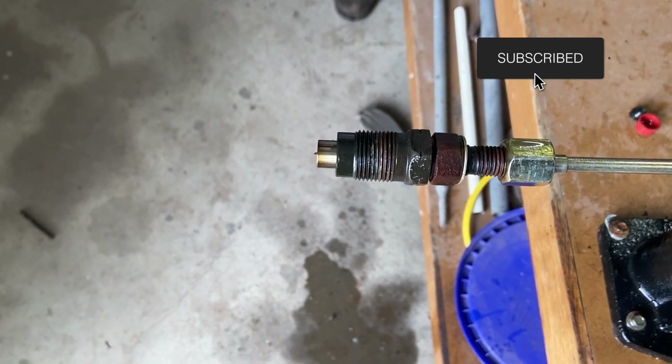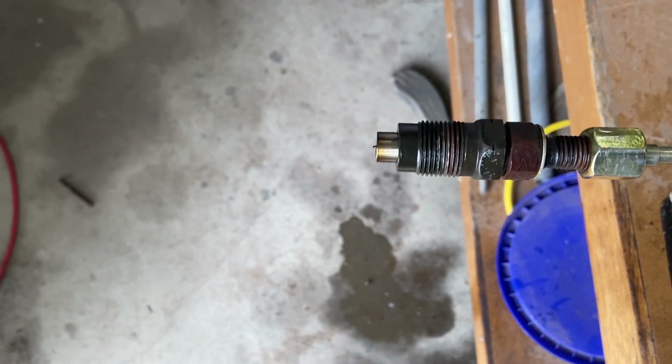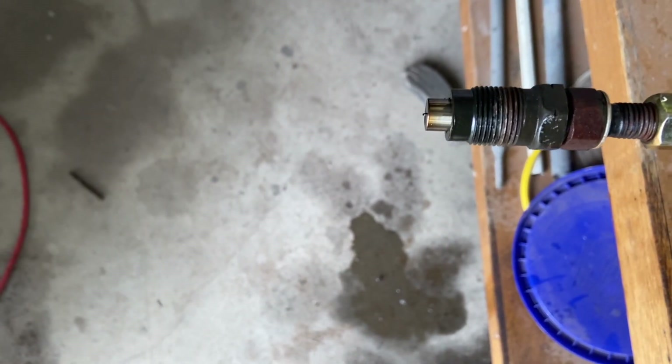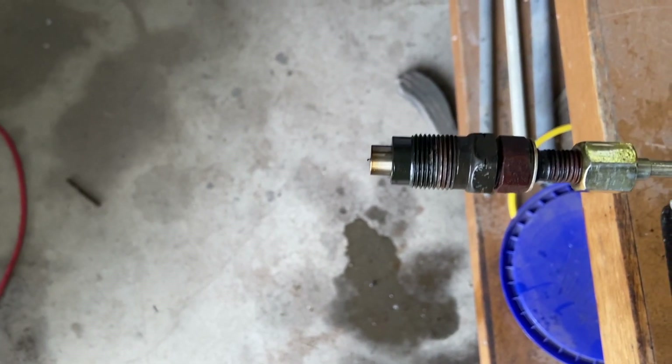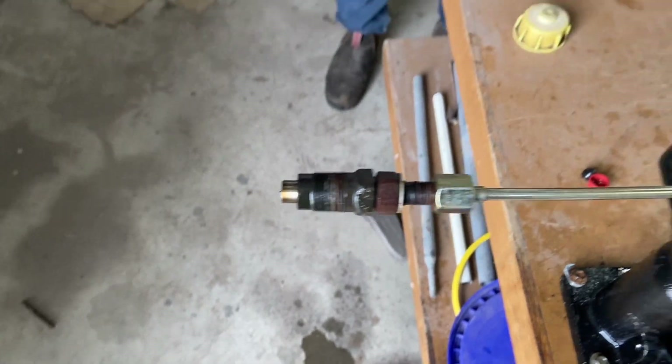I've slowed the footage down to get a better look and I'm still not happy with the direct lines in the spray pattern coming out of this injector, so I'm going to send them off and get them exchanged for some reconditioned ones.